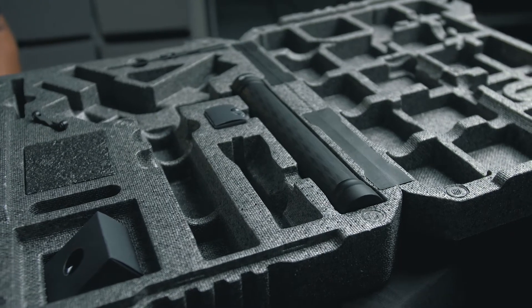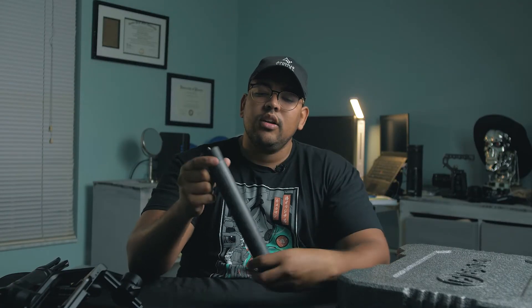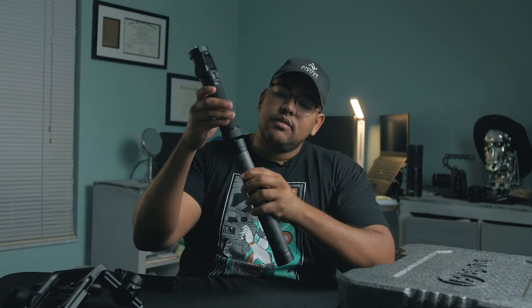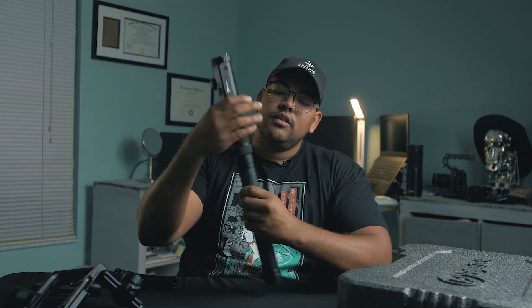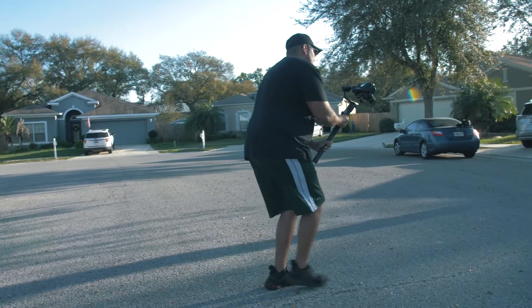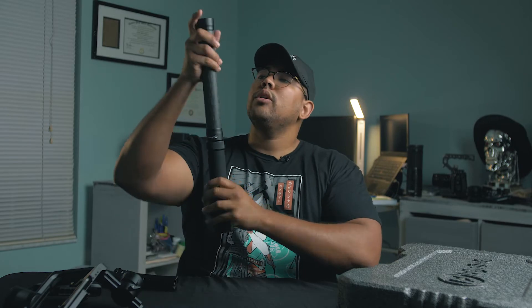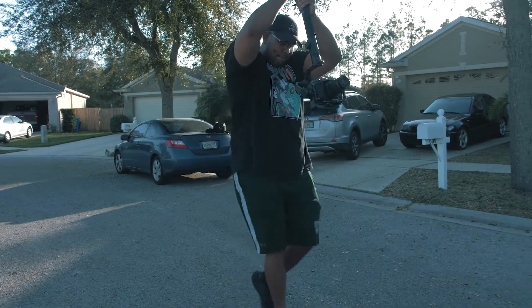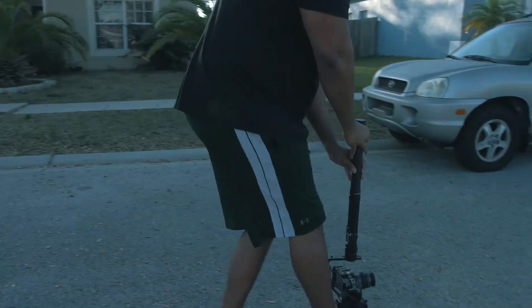Another cool feature is the extension rod that comes included — it screws into the base of the gimbal and gives you a lot more leverage when making moves. I'm actually planning on getting something like this for whatever gimbal I buy next. It definitely helps with lower shots where you can bring it down a lot lower without having to bend over, especially if you're a taller guy. You can also lift higher for overhead shots, and it just overall gives you a much better grip and leverage.